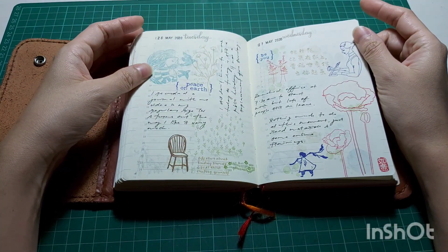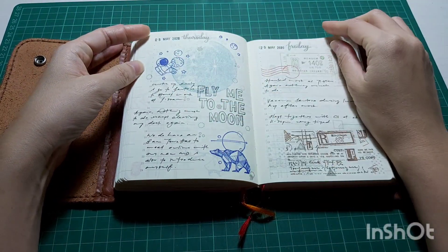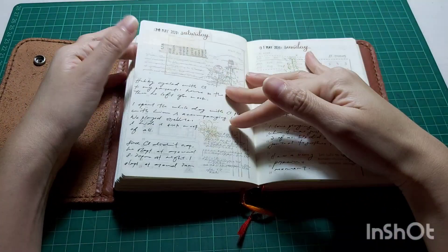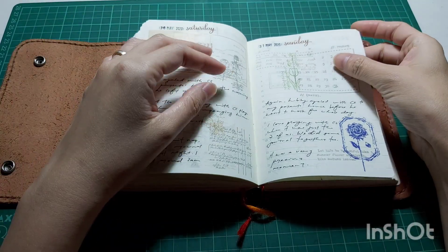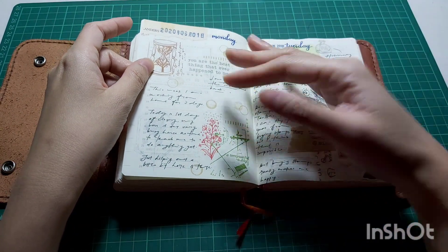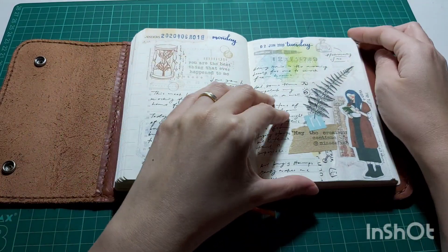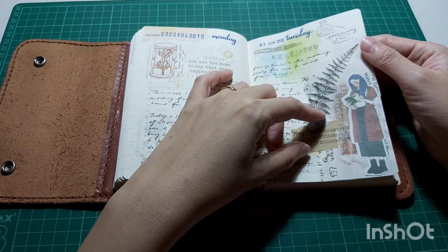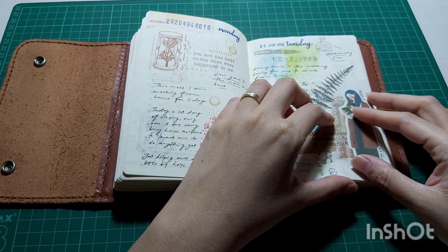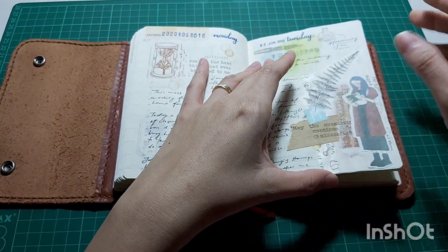It also helps me try out different colors from my ink pads. Sometimes I have a hard time deciding what color to use because I'm not really good at color combinations, so this made me be creative with my ink pads. For some backgrounds I used watercolor because I love the effect, and on one page I did a little collage because there was a small oopsie I needed to cover up.